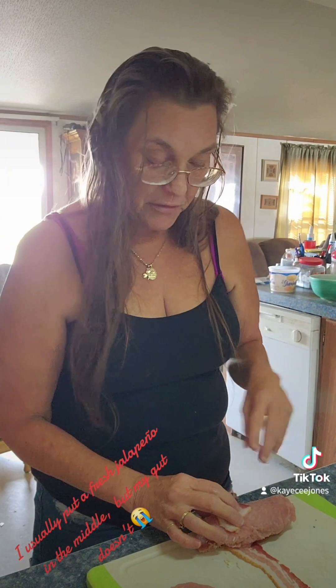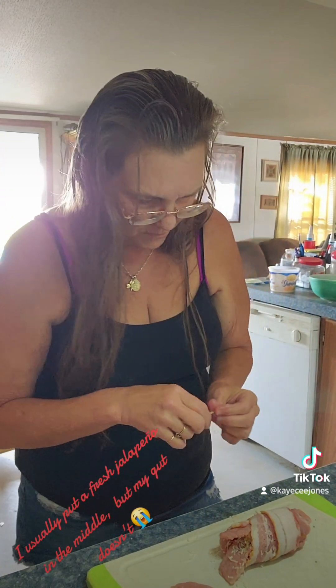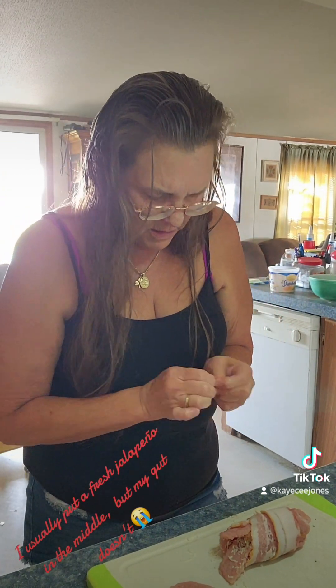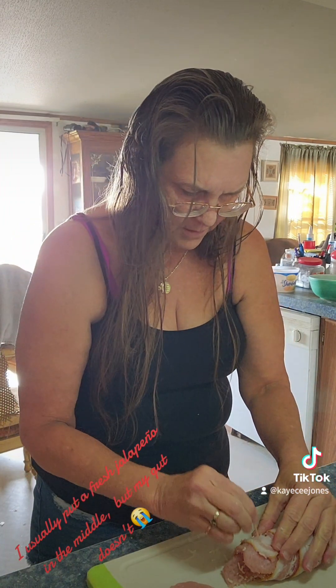Let me catch my breath. So we're just gonna get some bacon and roll it right on up in here, just like that. Then you're gonna get one of your wet toothpicks — or two, however many you need to make it happen — and poke it in. There's one there, one there. Easy peasy.